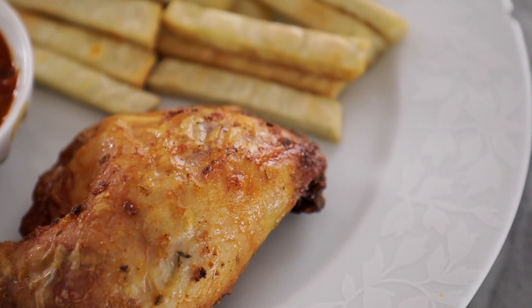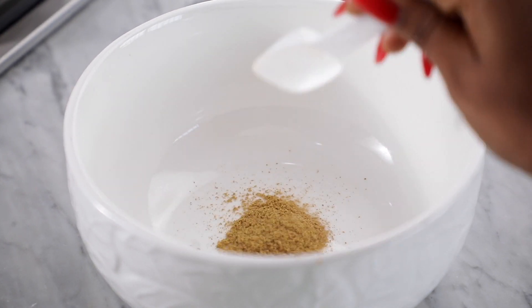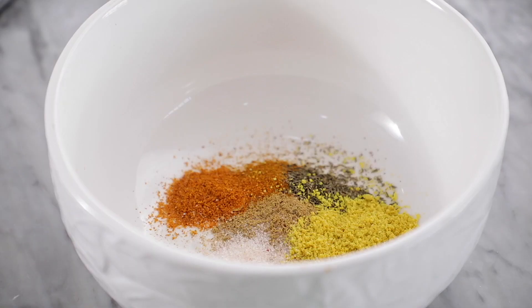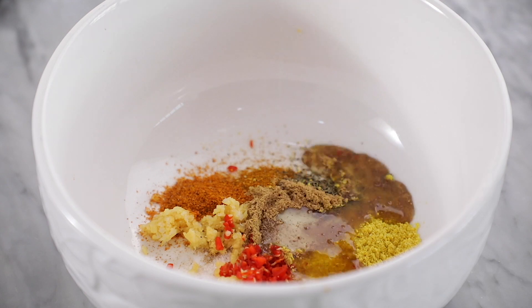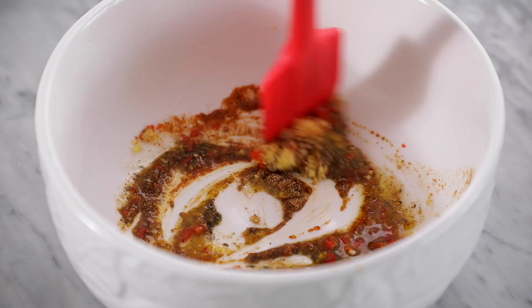Start by making a simple spice marinade for the chicken. I'm using some ground ginger, curry powder, thyme, ground pepper, seasoning cube, some salt, minced garlic, minced fresh peppers, and a drizzle of oil. I also added a tiny bit of water to make it into a wet marinade.